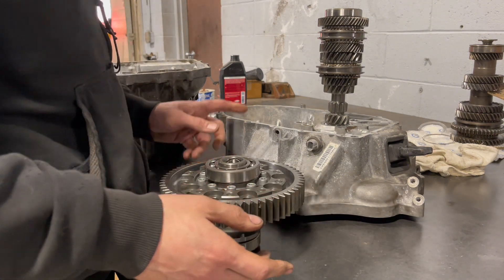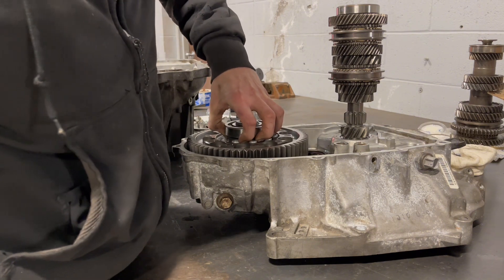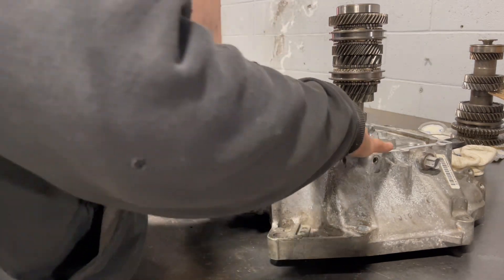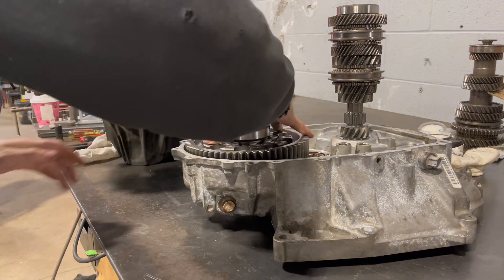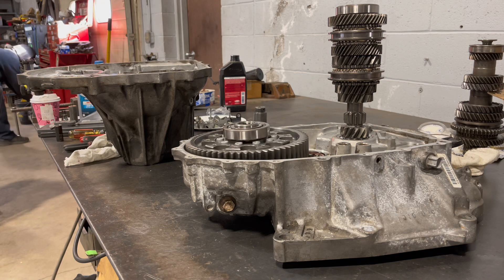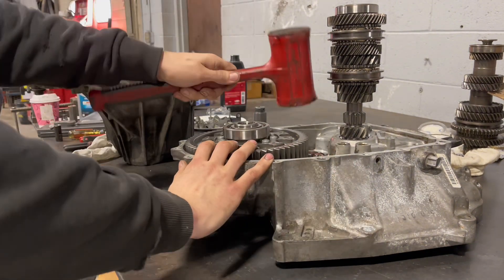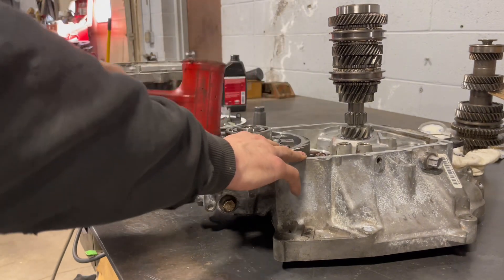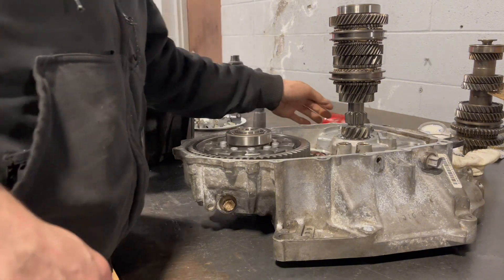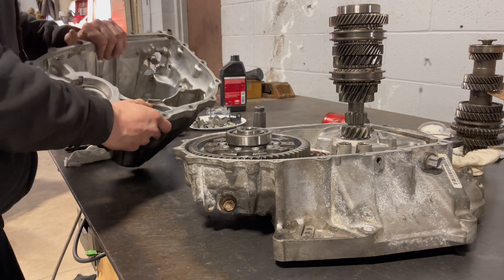Now that I have the ring gear on and the bearings, install it in the case. So when I assemble this, I'm going to be checking for clearance in between the top of this bearing and the inner part of this case.